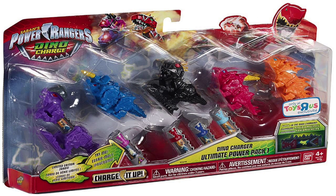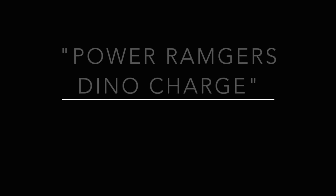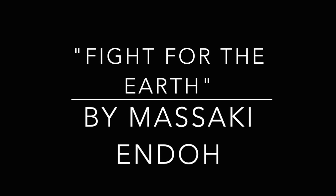Overall, the Ultimate Power Pack is pretty nice and I would highly recommend it to anybody who collects the Dino Chargers or is a fan of Dino Charge and Dino Thunder. Even though the Chargers are the same as the regular releases, they still help out for anyone who still needs to collect Chargers, like me. The Zords are in pretty nice detail, so I would highly recommend this. I'm JulioTourViews and I'm signing off. Thanks for watching, everyone.